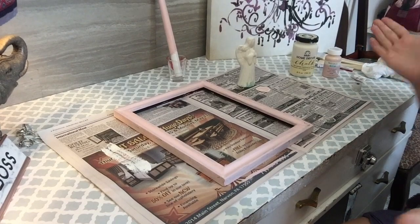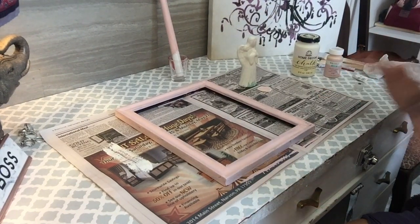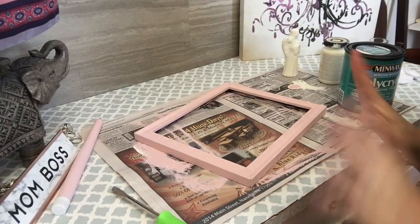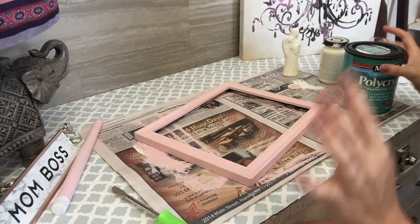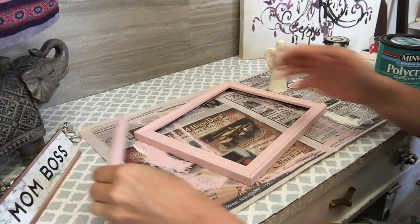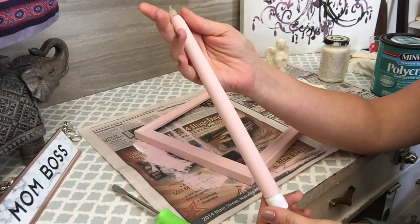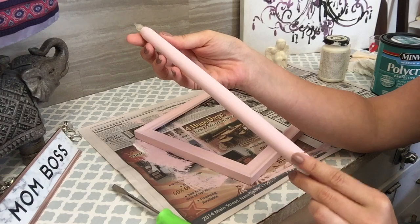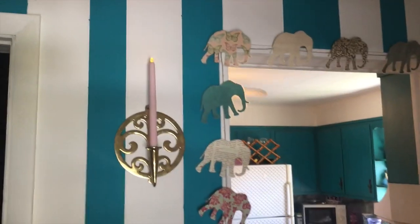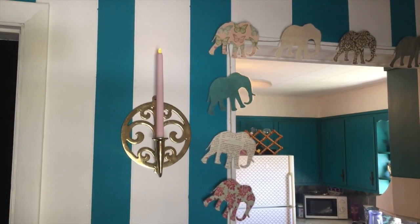That's it for layer one on all three of our items. I'm going to let this dry, do layer two, and then come back with the finishing touches. Now that everything has all the layers of chalk paint it needs, let's discuss our three projects. The candle is actually completely done — I'm going to leave it as is and not worry about a top coat, since it'll be up on the wall and won't get handled much. Here's what it looks like up on the wall — I think it's so cute and it really stands out now.